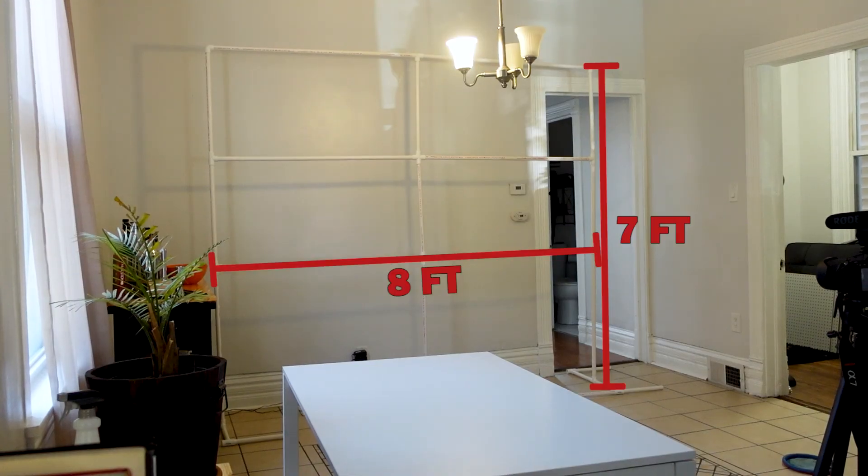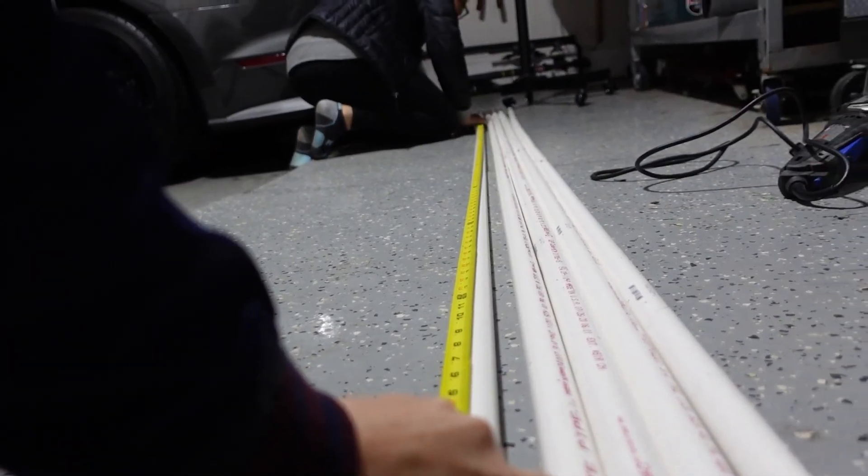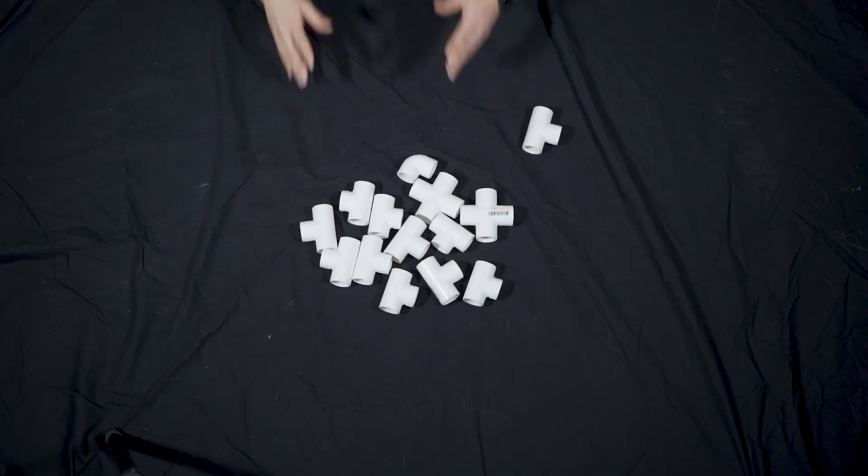For this project, we're making a frame that's seven feet tall and eight feet wide. You can use this as a movable wall for your sets or for your backdrop in a YouTube video. You're going to want to start with six PVC pipes that are 10 feet long and one inch in diameter, plus a variety of PVC joints.